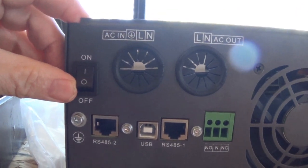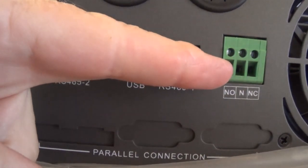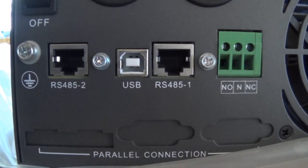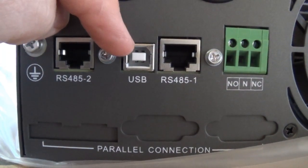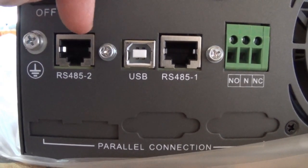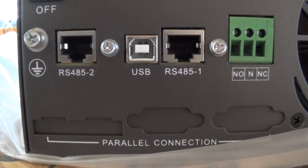There's your on/off switch. There are some communications ports here. This DC non-contact connection looks like it's for an auto-start generator, which I'm not going to use. This USB port I think is mainly for an external display. Then there are two communications cable ports, and the manual wasn't very specific about the difference between the two.